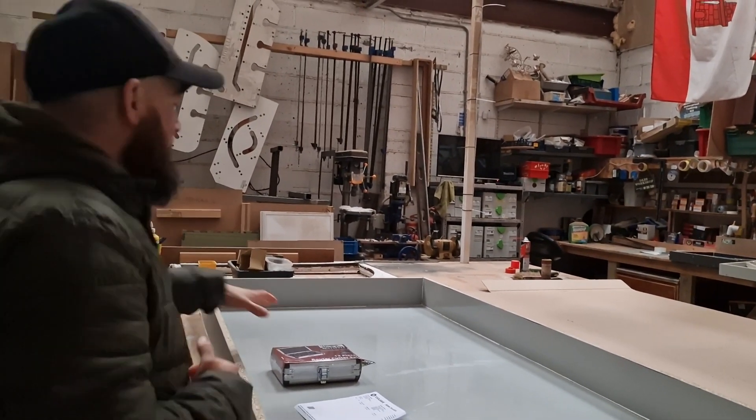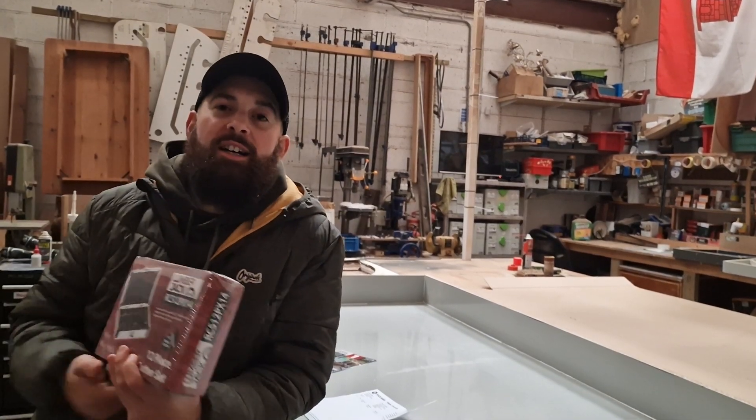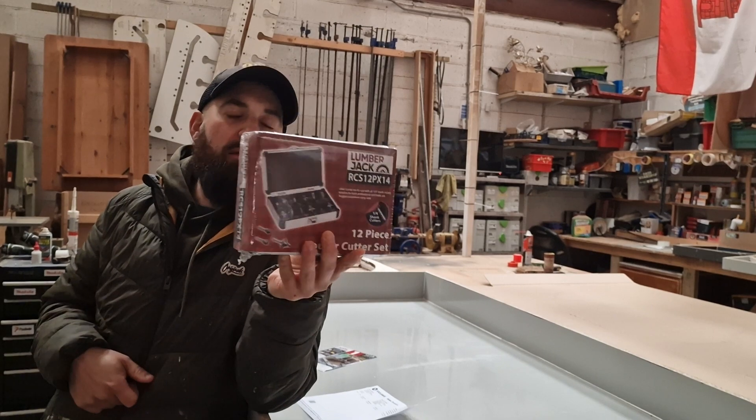Morning everyone. Just had a delivery. One of my customers agreed with me that I didn't want any cash for the job, so I said why don't you buy me a new router cutter set for the van.